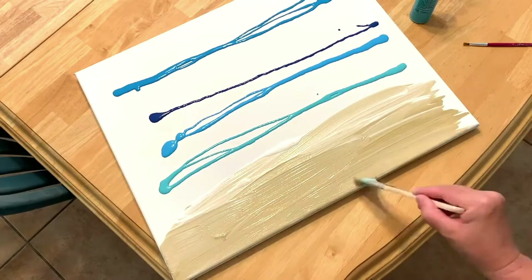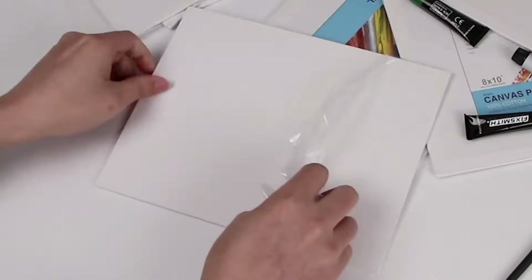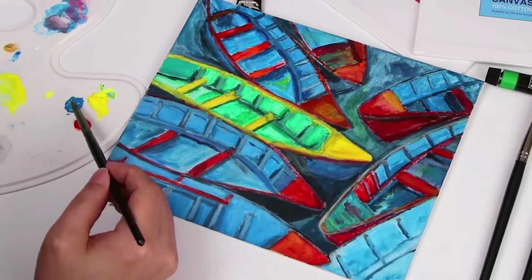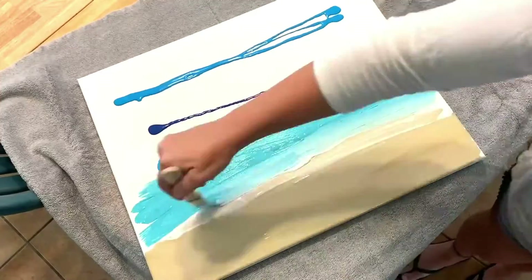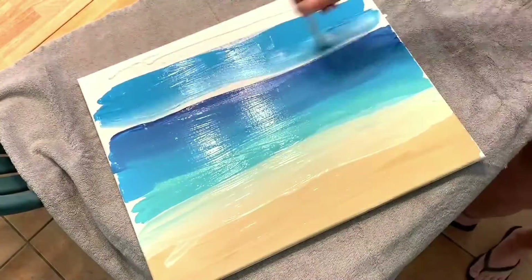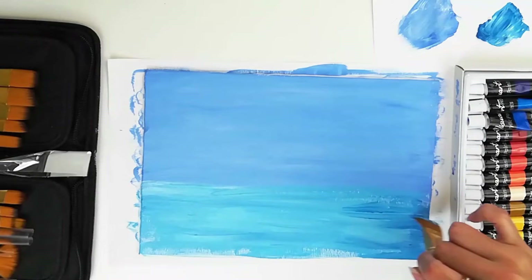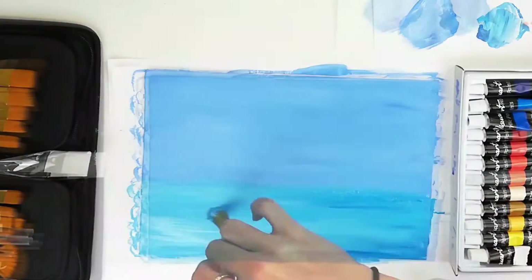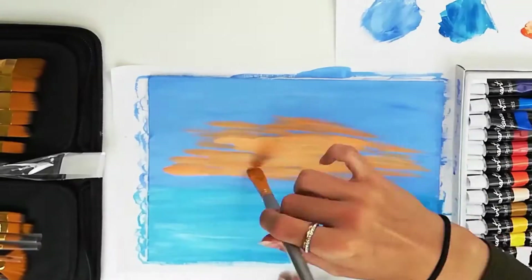Over the centuries, countless artists have searched for the best canvases for oil painting. While professional artists may insist upon the finest linen canvas, it is not necessary for the student or hobbyist to spend so much money. Canvases made of cotton are affordable and durable, making them ideal for everything from practice to home decor projects and professional work. With so many different types of canvas available, it can be hard to choose the right one. This guide was created after weeks of exhaustive research into which canvases were the best for oil painting.